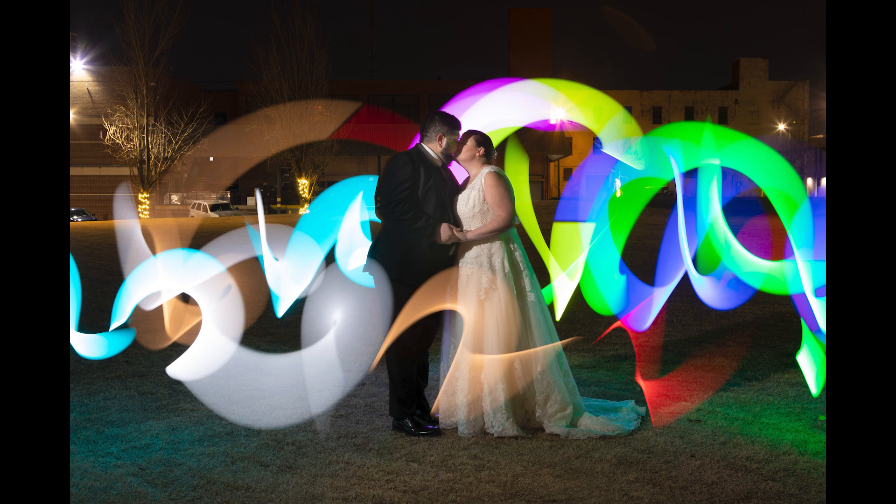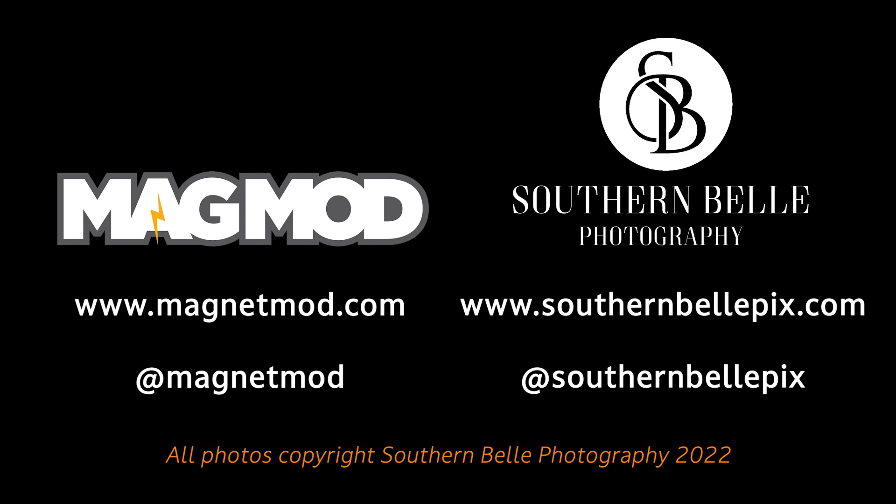I hope you enjoyed following me along for this awesome session and you learned a lot about the new MagMod products. I think they're pretty amazing and I think you should check them out yourself. If you enjoyed this video please give myself and MagMod a like and a follow, and we'll see you next time!